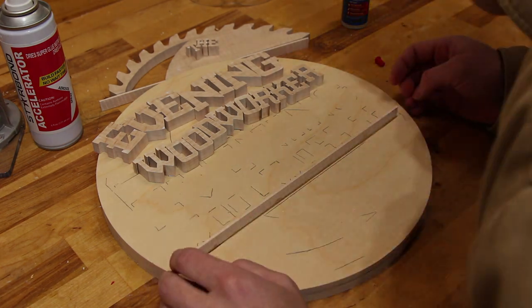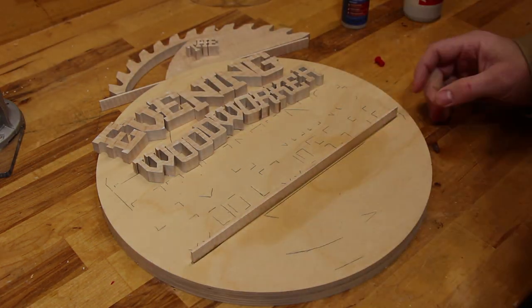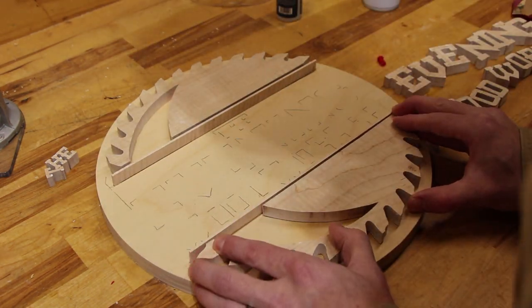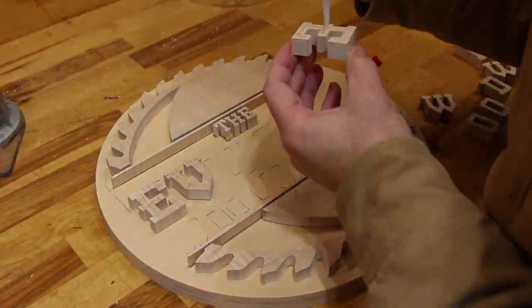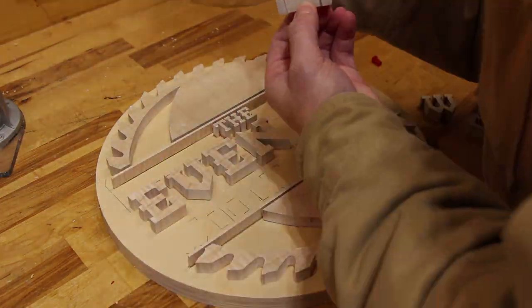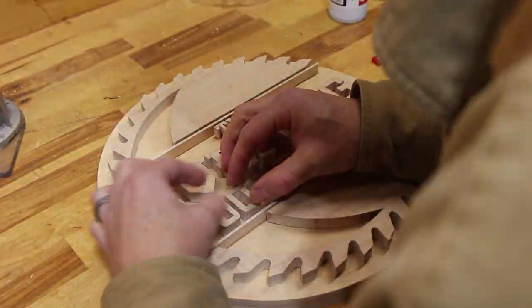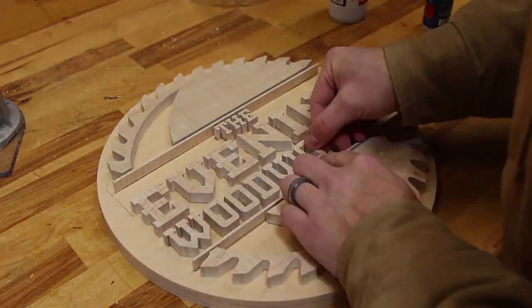Now I could glue each piece in place with my trusty Starbond CA glue. It was also great to not have to worry about the glue squeeze out on these because it was all going to be covered up with epoxy resin anyway.